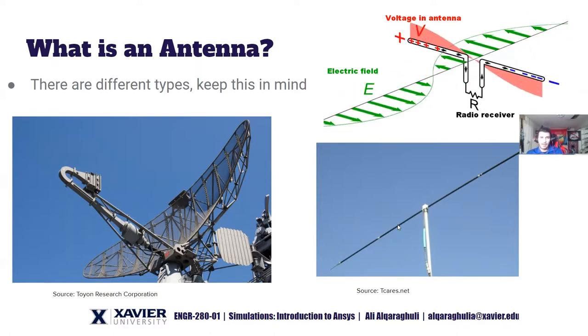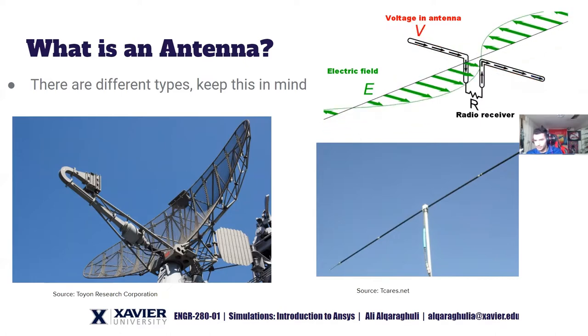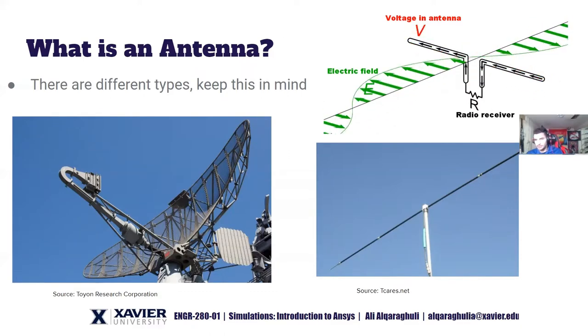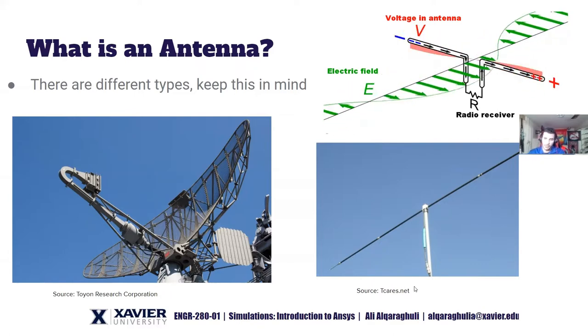We want the electricity to actually escape and start flying away. Think of an antenna as a device that converts electricity into flying electricity, because that's really what electromagnetic waves are — alternating current that propagates through the air. In reception, the antenna does the complete reverse, capturing flying electromagnetic waves and converting them into current in a wire.